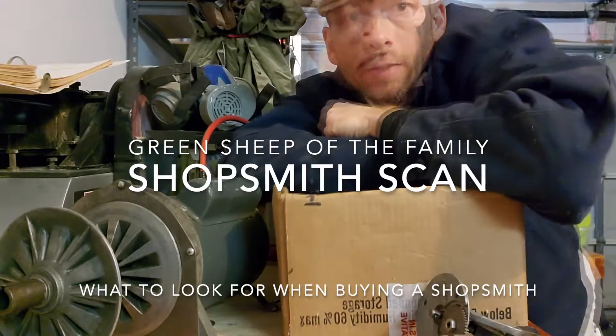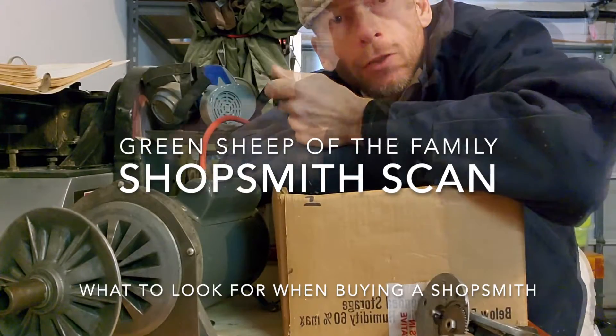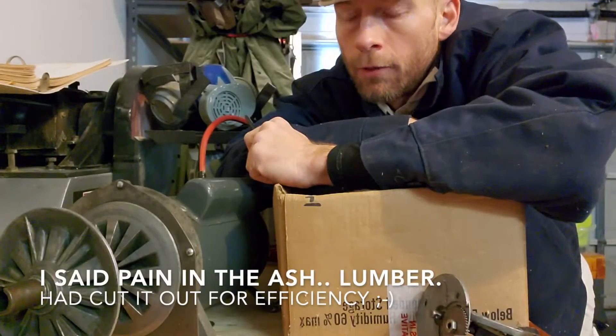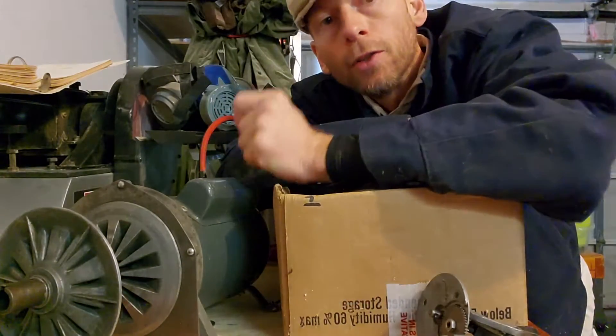Beautiful day. Green Sheep of the Family here. I bought a ShopSmith to do some woodworking — I wanted something that would fit in the garage and I've learned a lot along the way. The old things that we want to buy and restore can be a pain in the end. Let's look at what I found on this one and hopefully it's going to help you when you go buying and shopping for your ShopSmith.